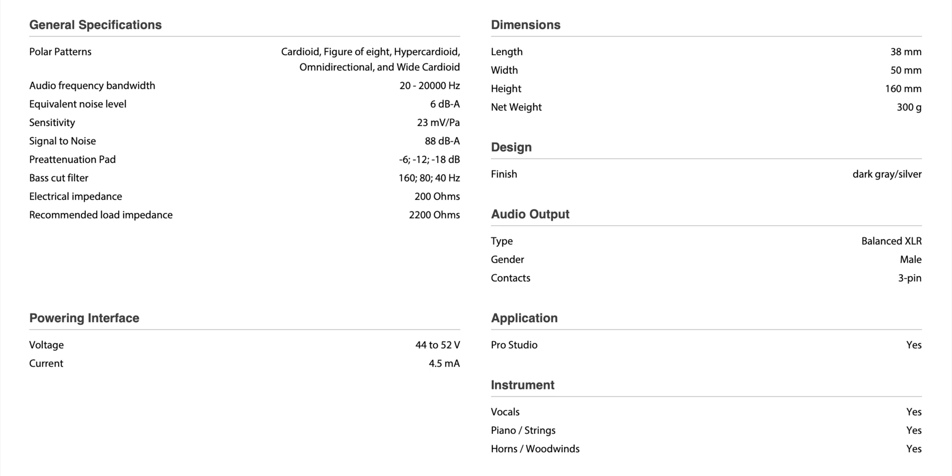On the C414 XLS versus the C314, the self-noise specification comes in at 6 dB A-weighted — really, really clean. Its high-pass filter is switchable between 40 Hz, 80 Hz, and 160 Hz, giving you much more flexibility. For example, when recording a man's voice, I have it set to 40 Hz just to manage any low-frequency rumble without cutting into my voice. For a higher-pitched voice you can move it up to 80 or 160 Hz. You can dial in exactly the sound you want right on the microphone.